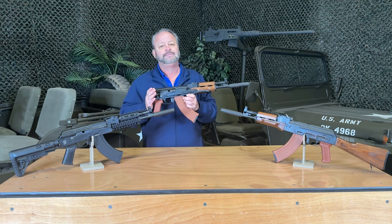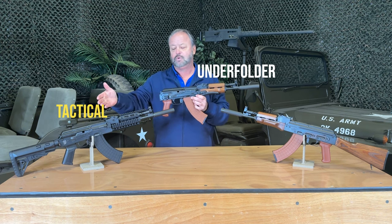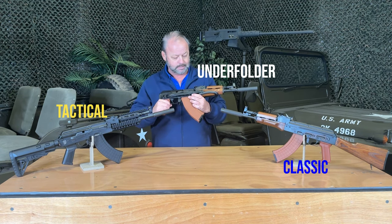They are chambered in 7.62x39. There are three models: the underfolder model that you see here, the tactical model, and the classic model on the left-hand side.